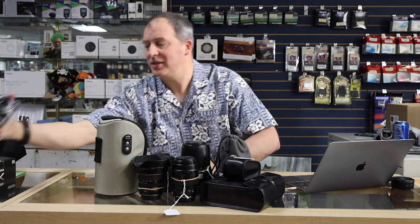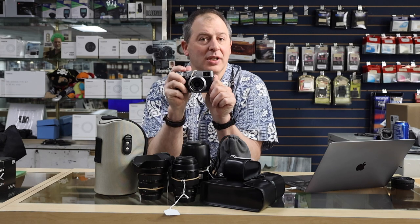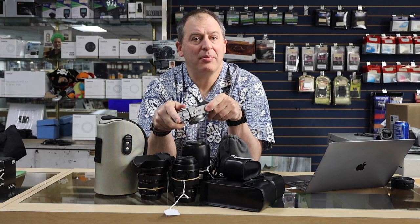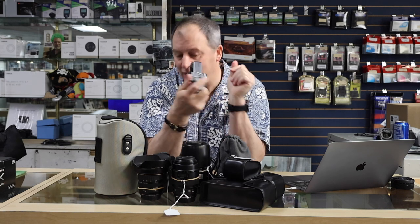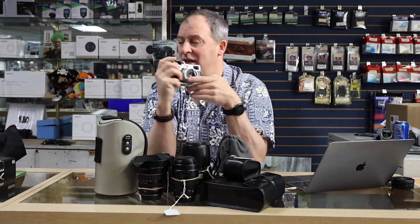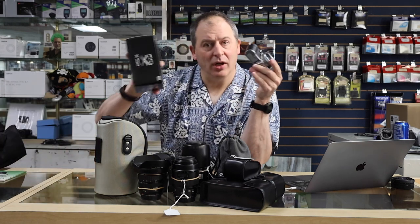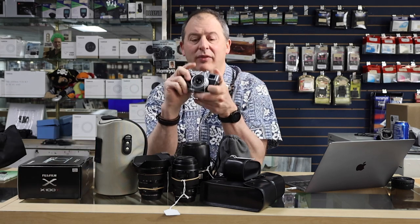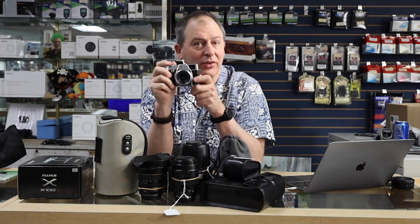And one more camera — check this out. We have a Fuji X100T with the little thumb grip up here to make it easier to hold. That is selling for $875, and it does come with the original box, all the paperwork, and an additional second battery. A really great kit there of the Fuji X100T for $875.